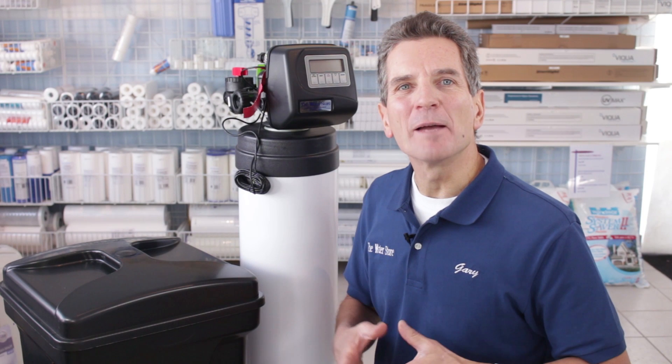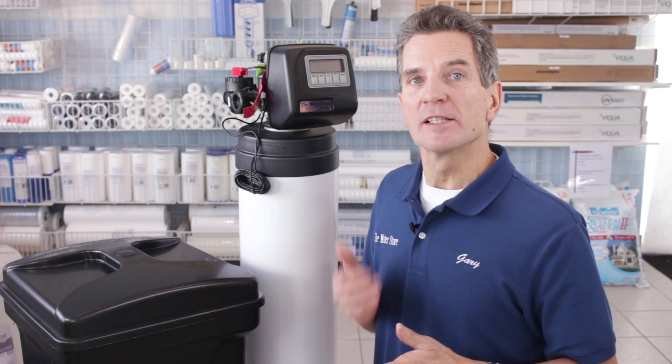Hi, I'm Gary the Water Guy and I own the Water Filter E-Store and the Water Store in Midland, Ontario. Today we're doing a review of the CLAC WS-1 water softener.